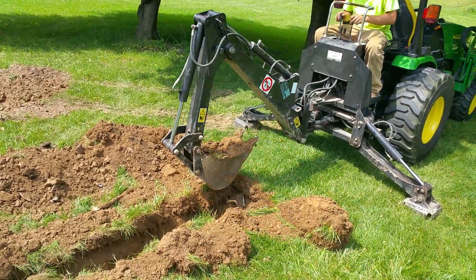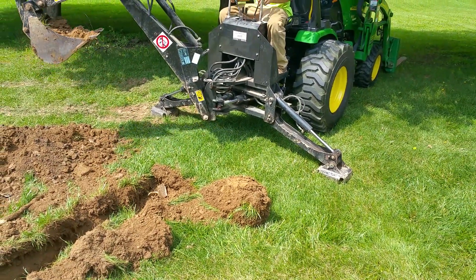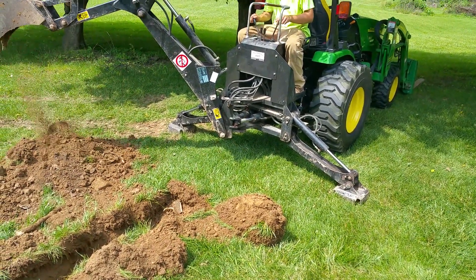Now these conduits — we are separating. It looks like we are separating sod possibly from the rest of the soil.